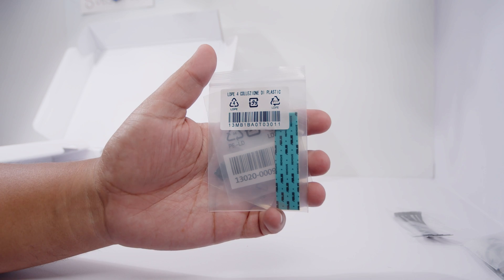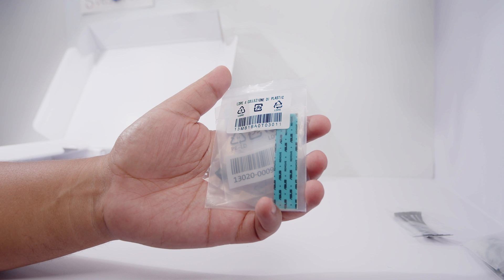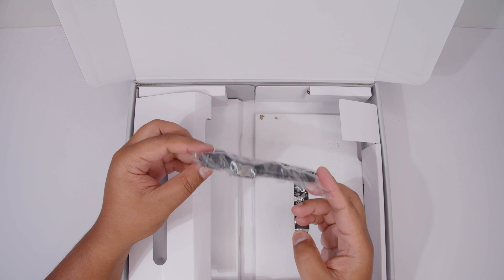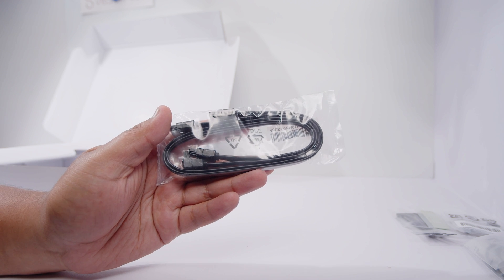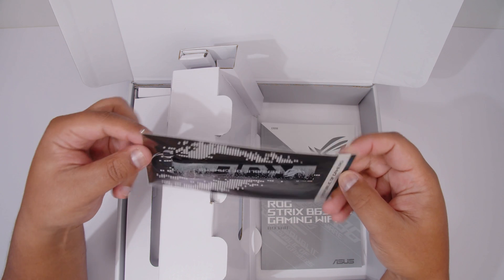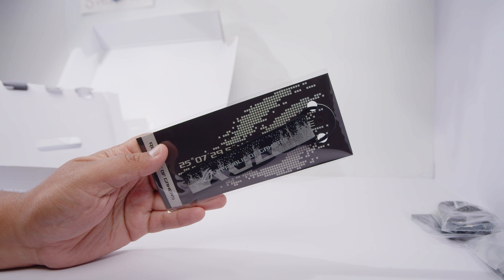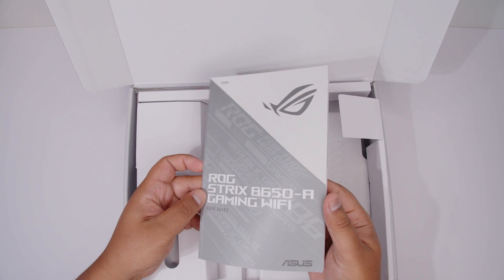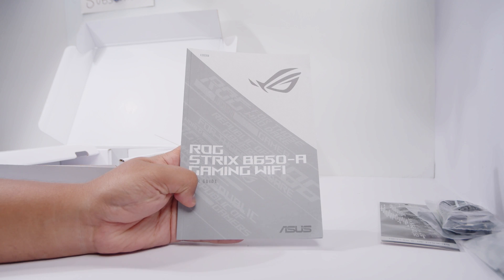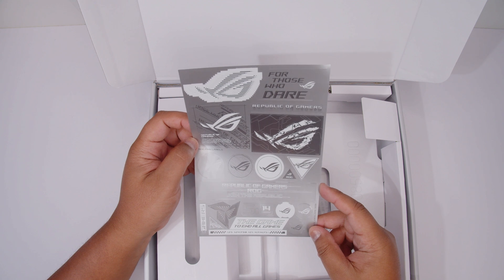There's also a bunch of spares for the M.2 slots on this board, so you've got some extra pads and a thermal pad as well so you can replace that if you need to. There's also a set of SATA cables for your 2.5-inch SSDs or your spinning rust drives. Sometimes boards include a little bit of swag, and this is a little black and silver and white ROG keyring. Next up, we've got the user guide, which is pretty handy if you've never built a PC or if you've built heaps of PCs — it'll show you where everything is. There's also this sheet of stickers.